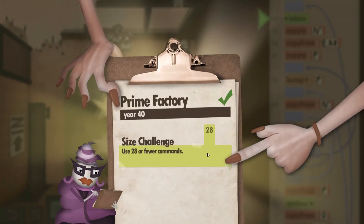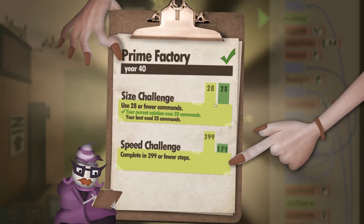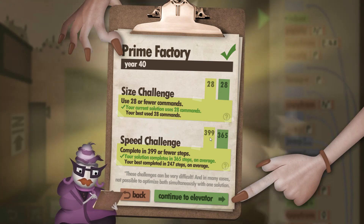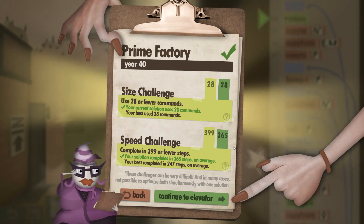Here's the clipboard summary. We used exactly 28 out of 28 commands — meeting the size challenge — and completed it in 365 out of 399 steps, meeting the speed challenge as well. I hope you found this walkthrough helpful, and thank you for watching.